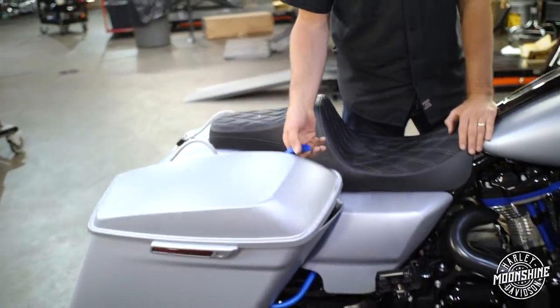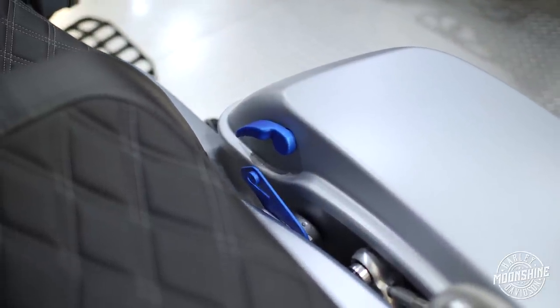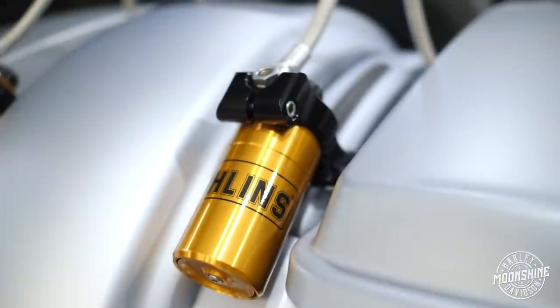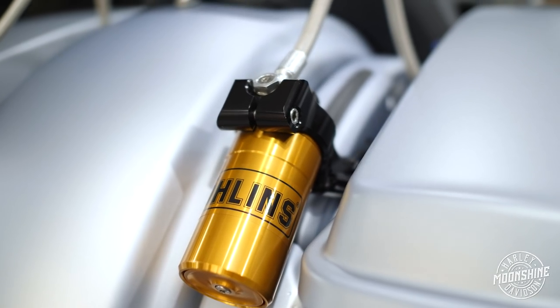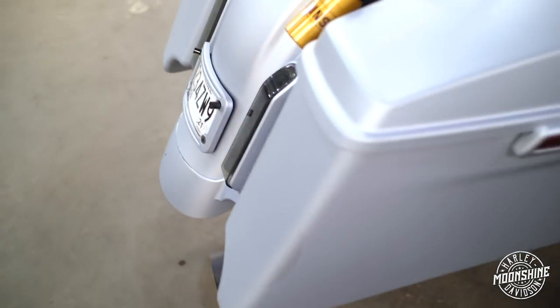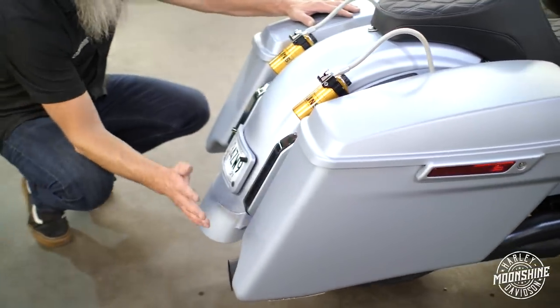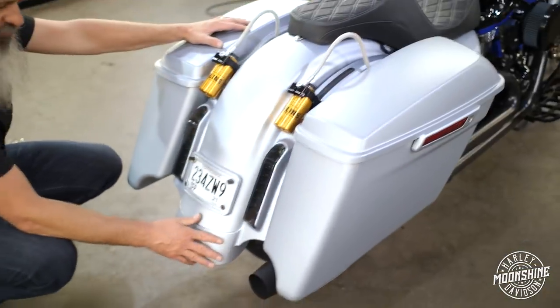We've got some blue custom accents — we just wanted to change it up from the black and the silver. We have some Ohlins remote reservoirs on the rear. We stayed with the extended bags that come on a Road Glide Special.